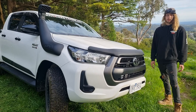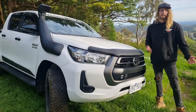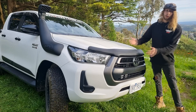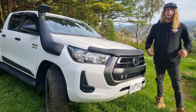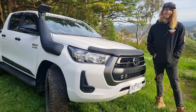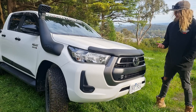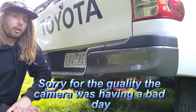Another optional extra I got Toyota to add was this black plastic bonnet protector. When you go four-wheel driving on dirt roads, the amount of stone chips that fly up onto your bonnet is unreal. Coming from my old N70 Hilux, I had so many stone chips before I put a plastic cover on. It gives a bit of character as well, and if it saves the bonnet, that's what you want.